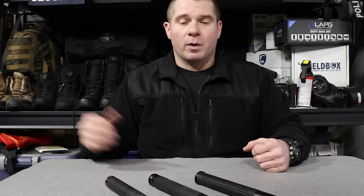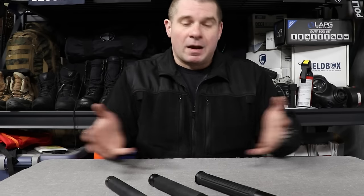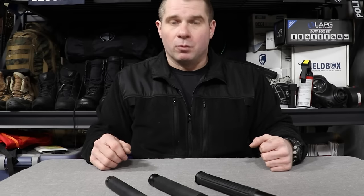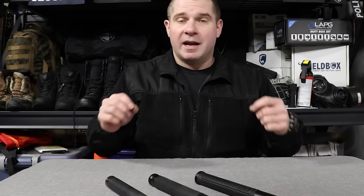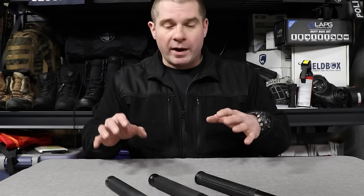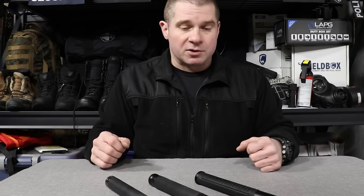Links for all these products are down below in the description along with manufacturer websites and material specifications, in case you have further questions after watching.